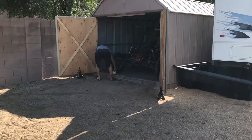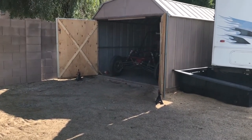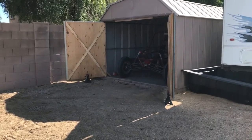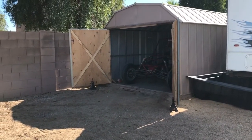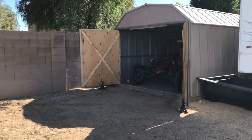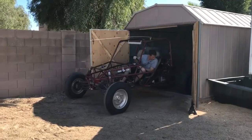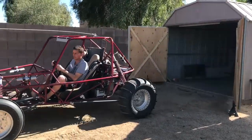This shed is 10 feet wide by 13 feet long. The main determining factor is probably going to be whether the door height is tall enough for what you're trying to put in it. This sand rail has a very low profile so it worked well for me. My doors were just barely over six feet tall. I did look up the spec overall height of a Razor and it's about 74 inches.